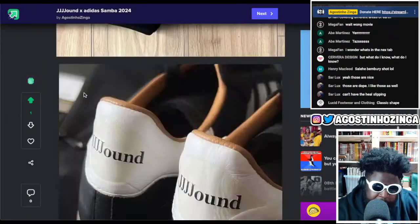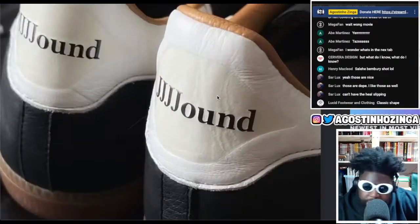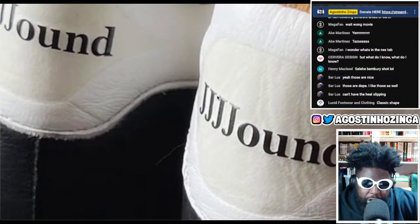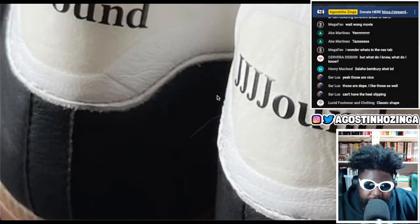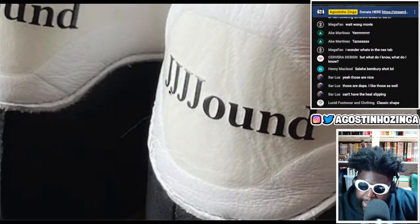There might be some clothing involved in the release too based on this jacket picture, and it looks absolutely gorgeous. The issue I have is that it looks like the 'Jound' branding at the back is just printed, which may be okay — though some people don't like a printed logo on the heel tab because it rubs out with natural wear.